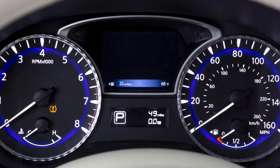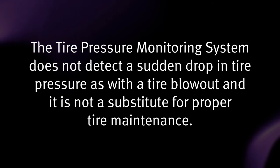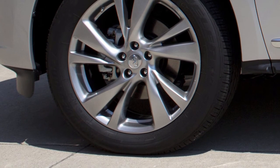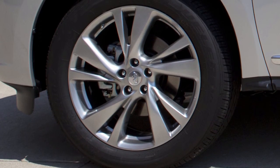This may cause the low tire pressure warning light to illuminate. The tire pressure monitoring system does not detect a sudden drop in tire pressure as with a tire blowout, and it is not a substitute for proper tire maintenance. Check the pressure in all tires, including the spare, often and always prior to long distance trips.